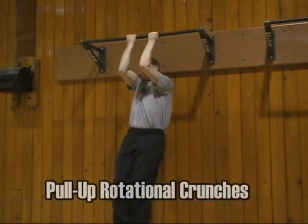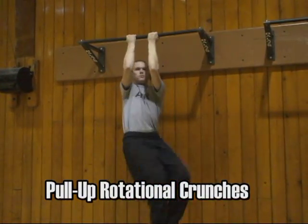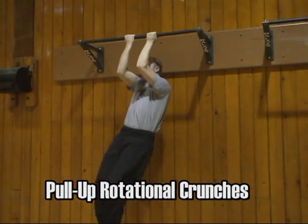The pull-up rotational crunches are performed as shown. Try to bring your knees to the opposite elbow.